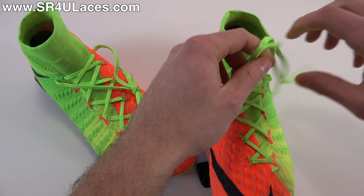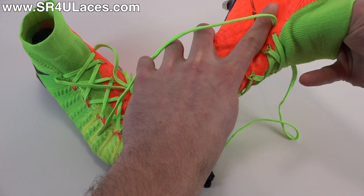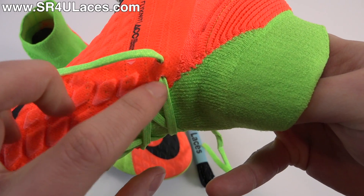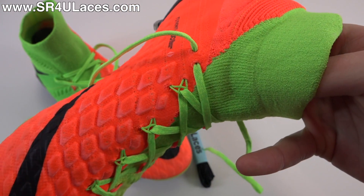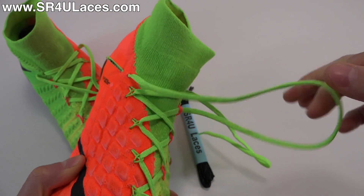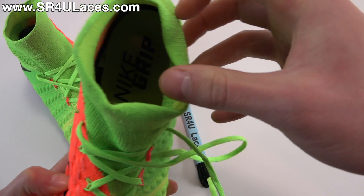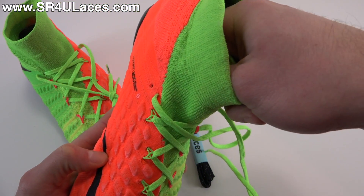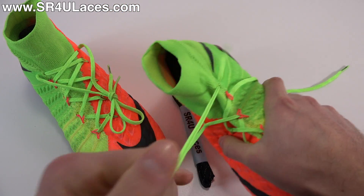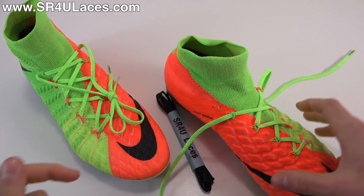We'll unlace the left shoe in real time so you can see exactly what's going on. At the top lace hole, you have a dual lace hole system versus a single lace hole, so all you need to do is pull from here until it gets to the end, then push the lace tip through so it sticks out, pull it out, then pull it out the second hole. If you've ever unlaced a pair of Superflies or Obras, it's pretty much the same process all the way down.